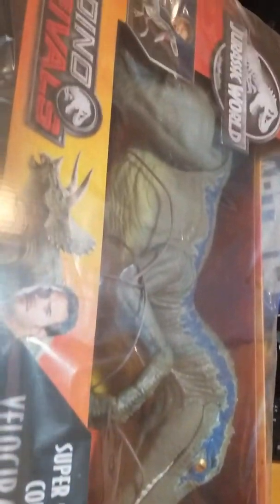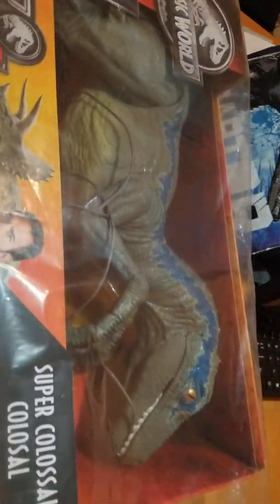Look how big this figure is — he's pretty big! And I think I'm gonna need a helper to help me. So let's see, where can I find the helper?